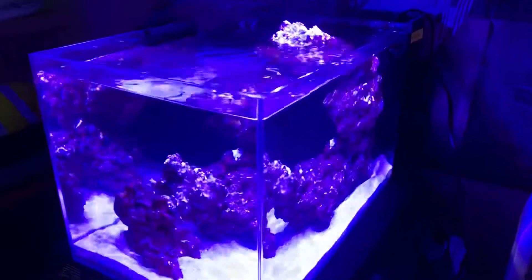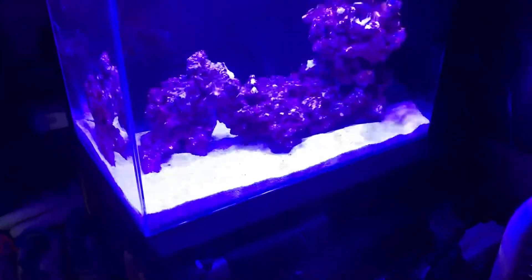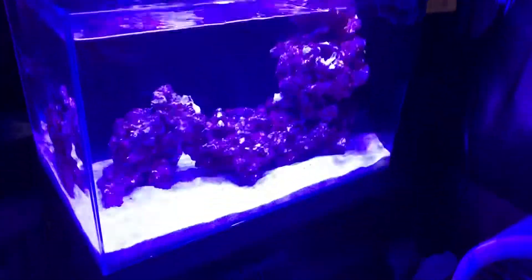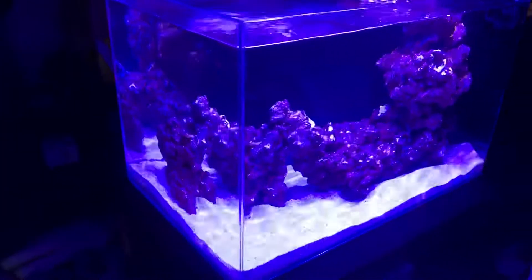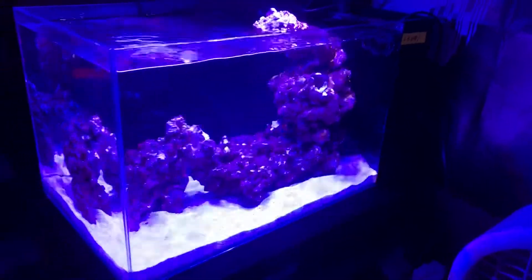Tested for ammonia yesterday and I'm already getting a reading, so that's good — should be a quick cycle. It's already really fresh live rock. Just dry feeding it right now, some fish pellets every day.